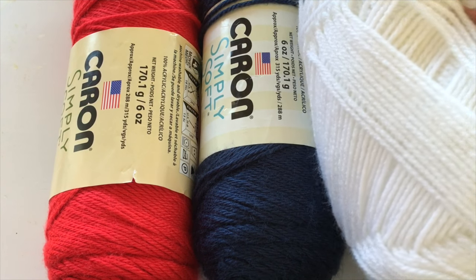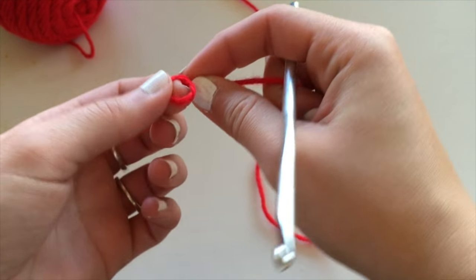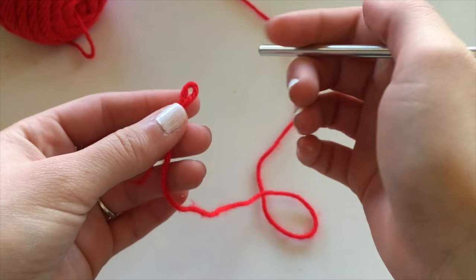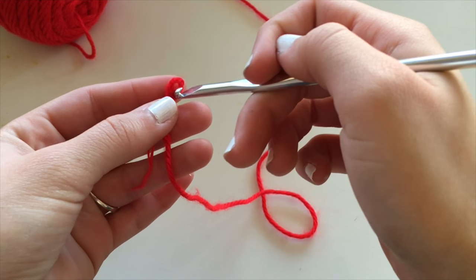You're going to need red, white, and blue yarn. It doesn't matter which one you choose, whatever you want. Mine is size 4 yarn and I'm using a size 5 millimeter hook.